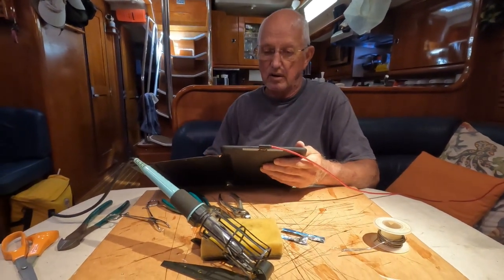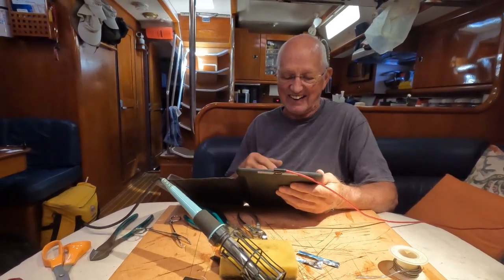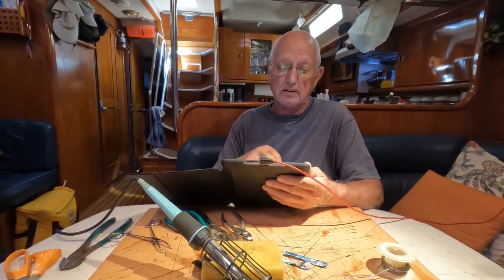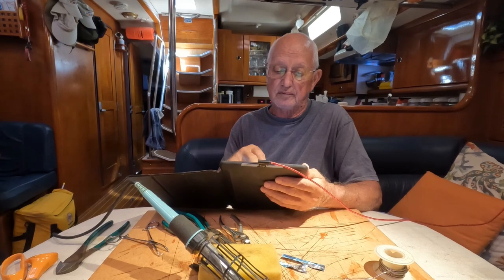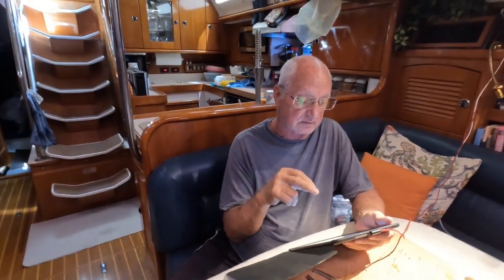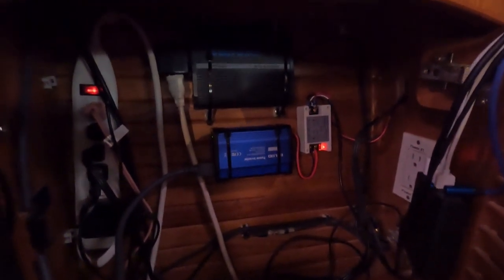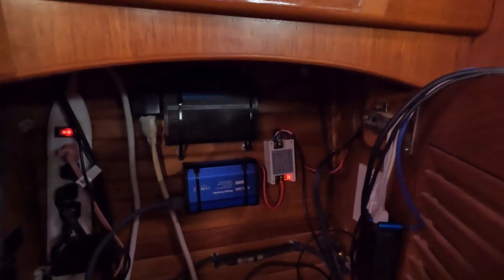Starlink — so the moment of truth. Did it work? You didn't let me test this beforehand. No. This is actual footage of the switch-on. Connect to Starlink Wi-Fi, tap to open your Wi-Fi connections. His installation is using a 300-watt inverter and a remote control so he can switch it all on without moving off the sofa. And that's where the Starlink router is going to go.